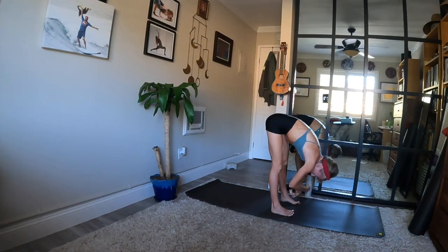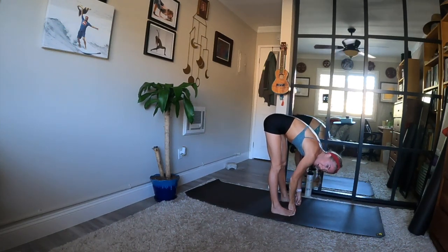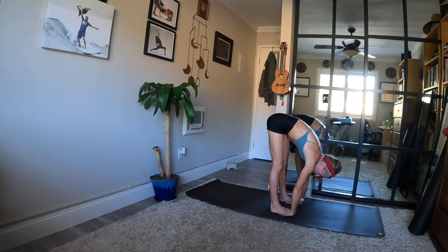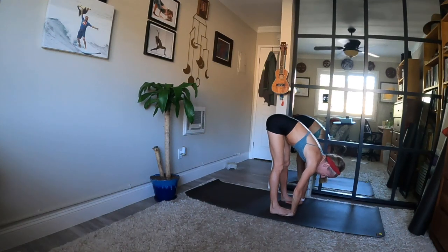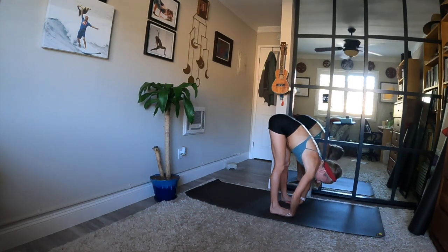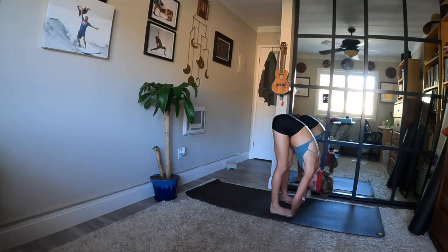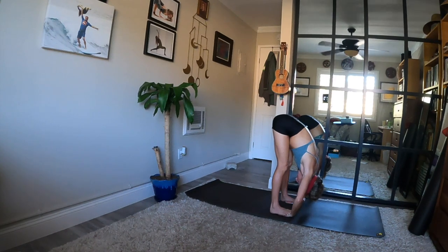Either ragdoll — reach for your elbows — or peace fingers around your big toes, or gorilla — palms face up, slide your hands beneath your feet, toes to the creases of your wrists. If you have your big toes or hands beneath your feet, look up when you inhale and lengthen. Big exhale, fold — top of your head towards the ground. Find your breath no matter which variation you've chosen, and shift weight slightly forward towards the ball mounds of your feet. Feel a big stretch for the back of your body.